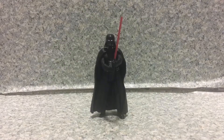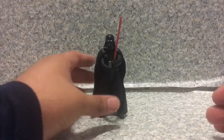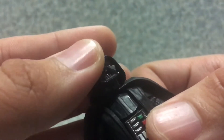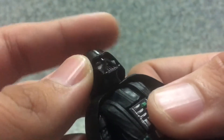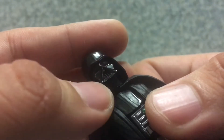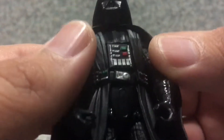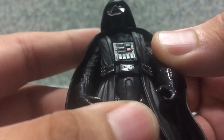Here we got Darth Vader out of his package. Take a look at the figure here. Let's remove his accessory, his lightsaber. Now take a look at him. I gotta say, they did a really good job capturing the look on Vader. The helmet itself looks really great. You can see the silver nose here and the silver details. You can see the breathing mouth hole there. You can see the buttons here. Very neat.